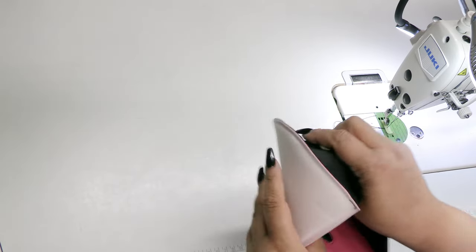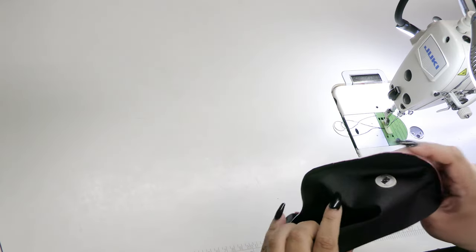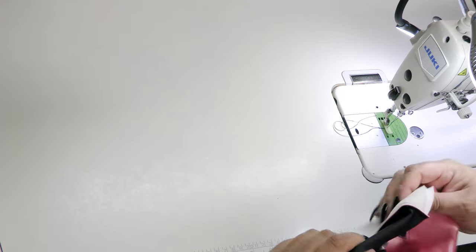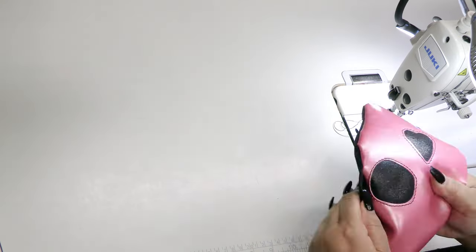Now go ahead and flip your piece right sides out and make sure you get all of those rounded corners nice and smooth. Add clips if you need and topstitch at an eighth of an inch seam allowance around the entire exterior edge. Let's move on.